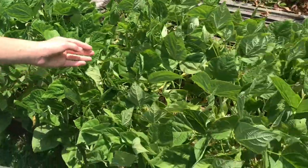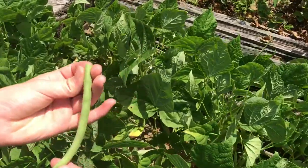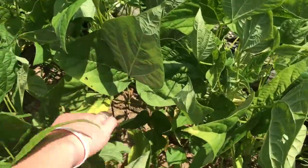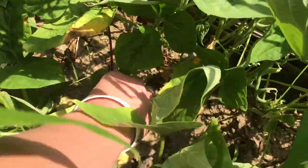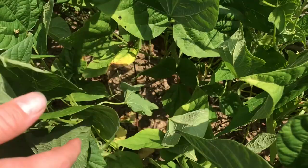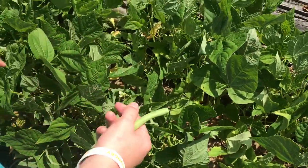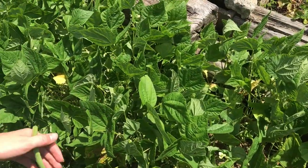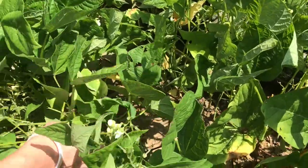As you can see, these beans are looking beautiful and they're well supported. They look so good because of this fence under here. It's a very wide open fence, but that gives the beans a lot more structure so they can grow straight up and they won't be leaning over. They'll stand straight up like that, and you can just go through them and look for beans.